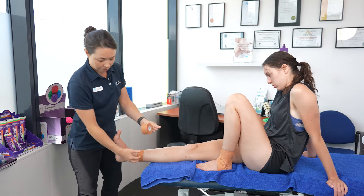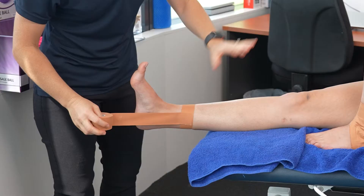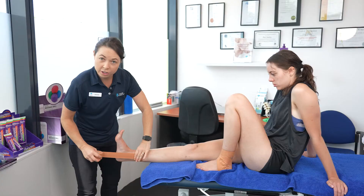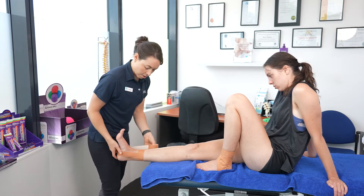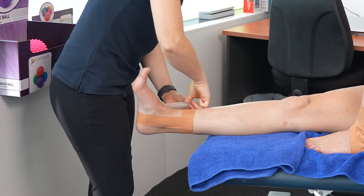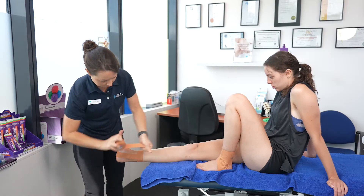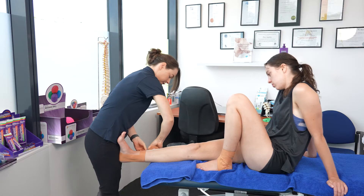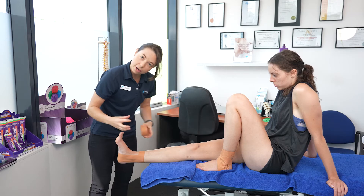Then, starting from the inside of the ankle, we're going to attach the stirrups. Ask the child to lift the foot up and keep it in this position throughout the whole duration of the strapping. The tape comes around the bottom of the heel. Pull the tape quite firm and connect it up to the anchor. We're going to do two of these. This ensures that the outside ankle ligaments are supported nice and firm.